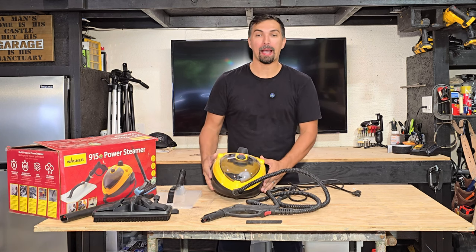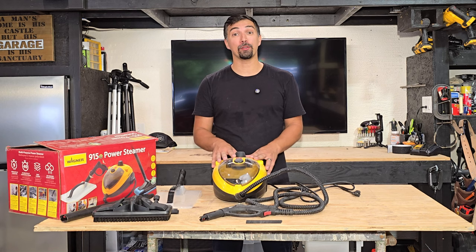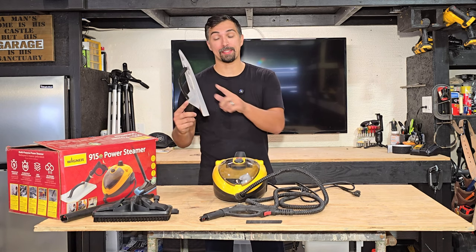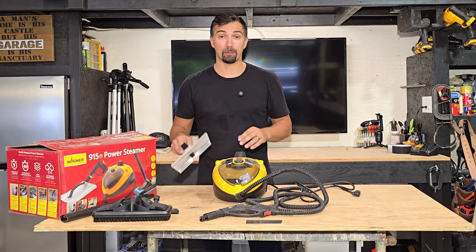Let's talk power steamers. This power steamer by Wagner is a very powerful steamer and I've used it in my job multiple times. The best thing I use it for is this attachment to steam off wallpaper, because it comes off in a breeze.